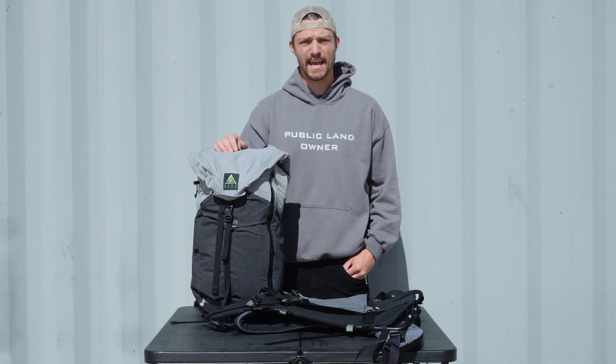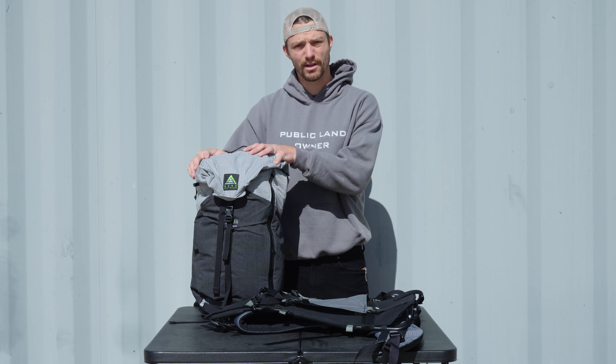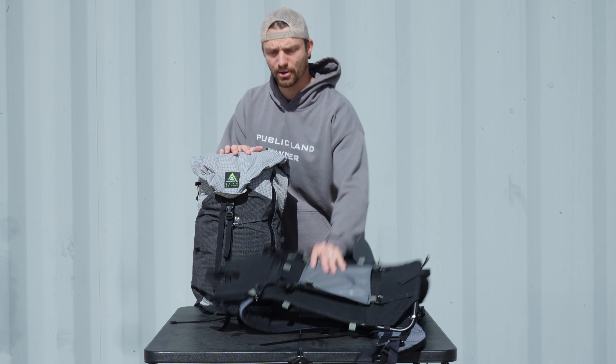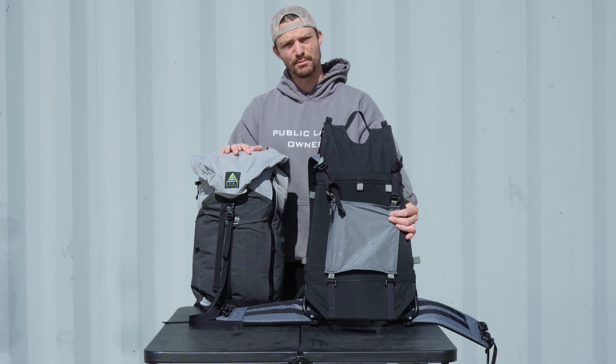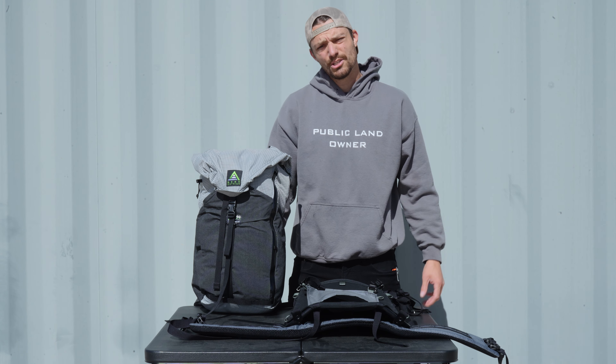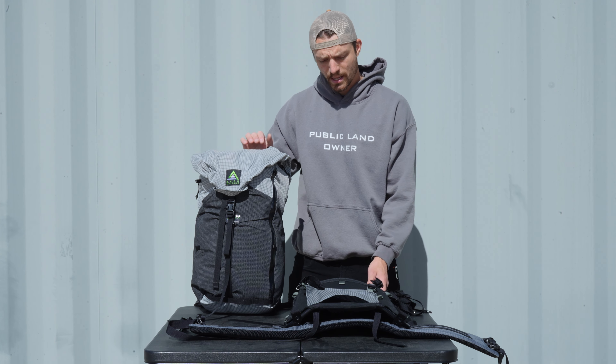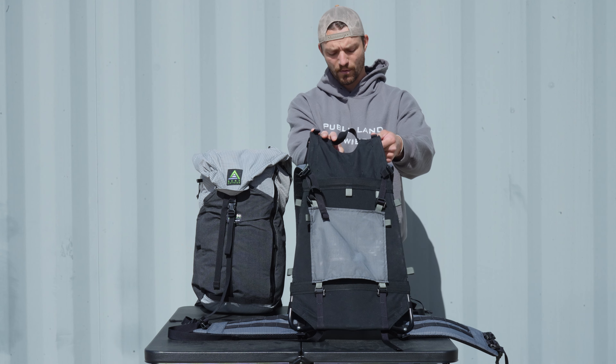Hey guys, I'm Ryan with Seek Outside, and today I want to show you how to connect our all-new Silverton 2300 day pack to our current Revolution frame system. So all you need here is going to be the Silverton 2300 and your Revolution frame.